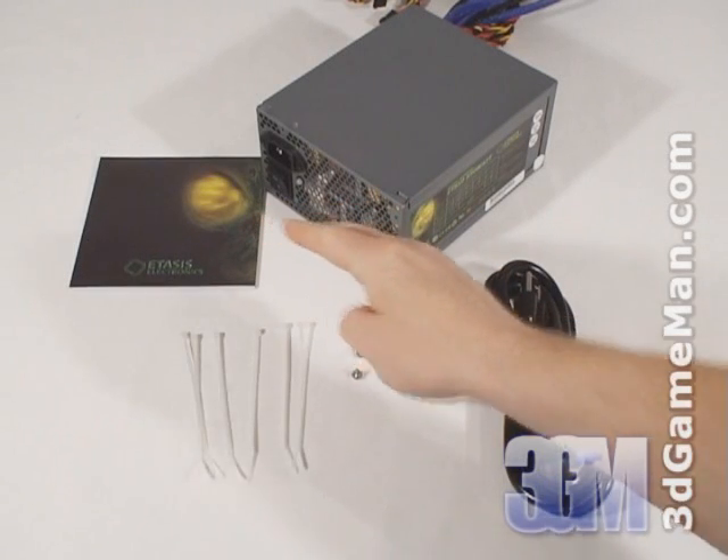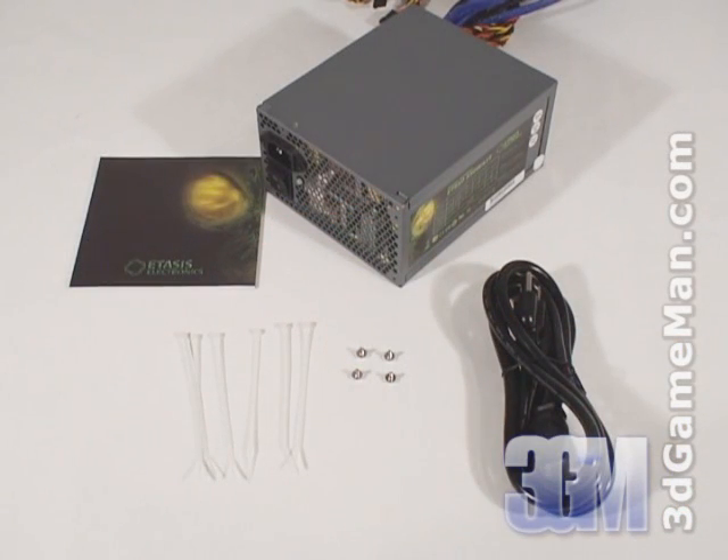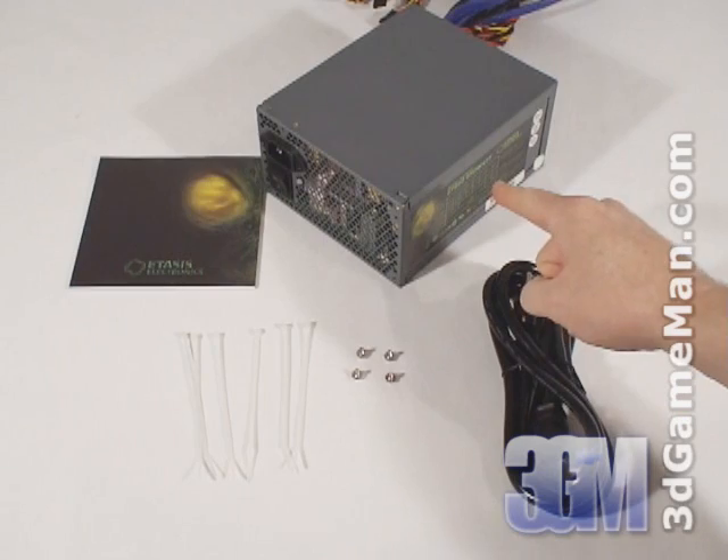What's included is the user's manual, six cable ties, four screws for mounting the power supply in the case, a power cable, and the power supply.